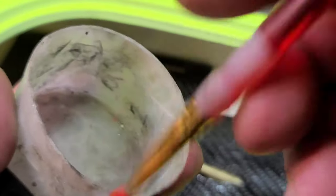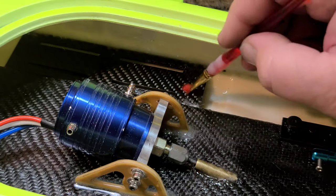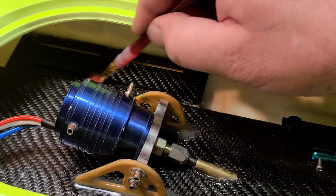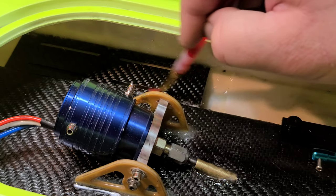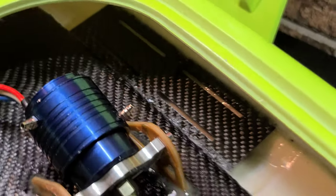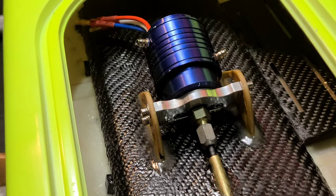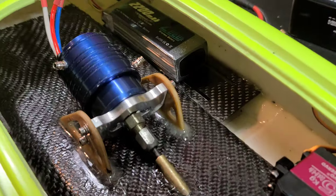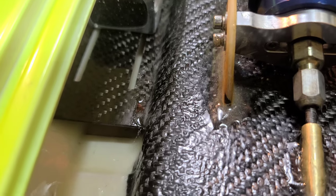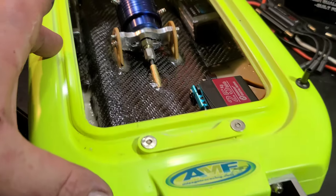With a clean brush dipped in alcohol — knock off the excess so it's not too wet — you can clean the tray, move any excess epoxy where it needs to be, and manicure it to make it look nice. I got both sides epoxied in the boat and it turned out pretty nice. Both trays are at the same angle in the hull, in the sponsons, and the same distance from the transom.